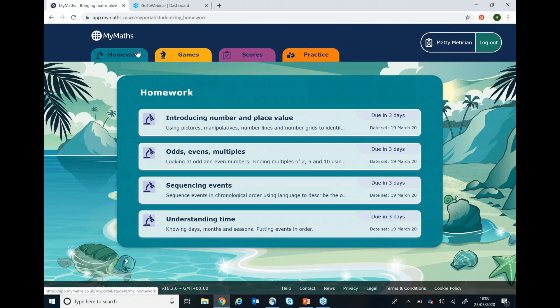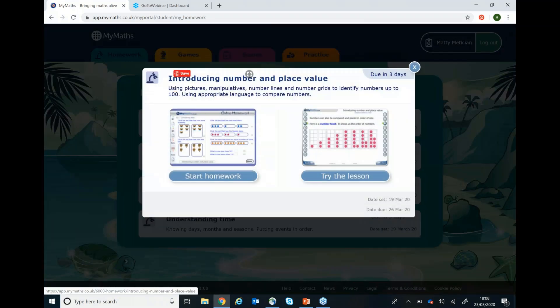You will then see their personal MyMaths page and their name will appear in the top right hand corner. This homework page shows the work that your child's teacher has set and you can click on a task to select it. To complete the homework click start homework. You will notice that the button on the right says try the lesson, which will take you through to a practice area which I will show you in a bit.